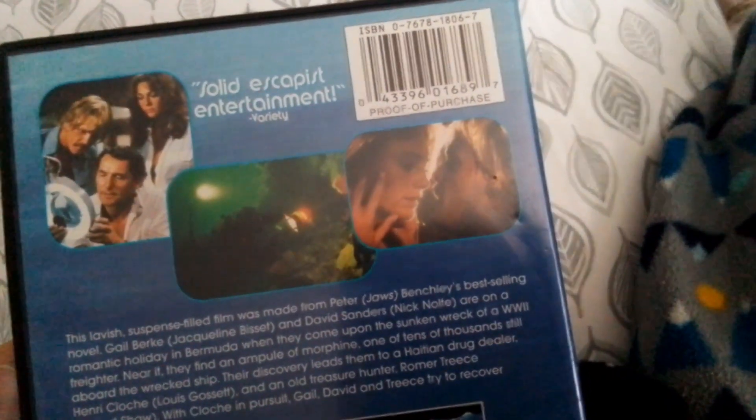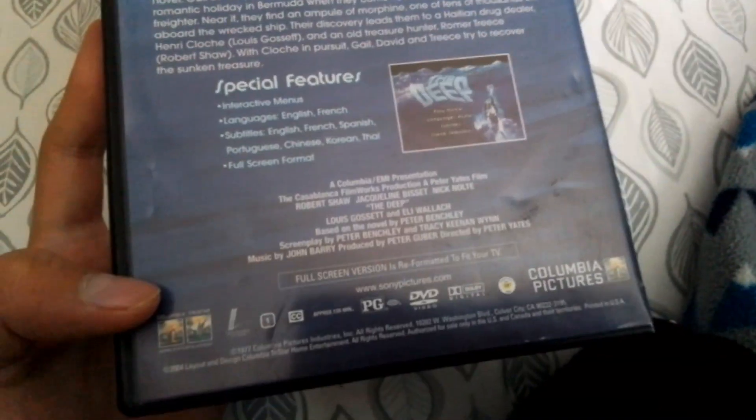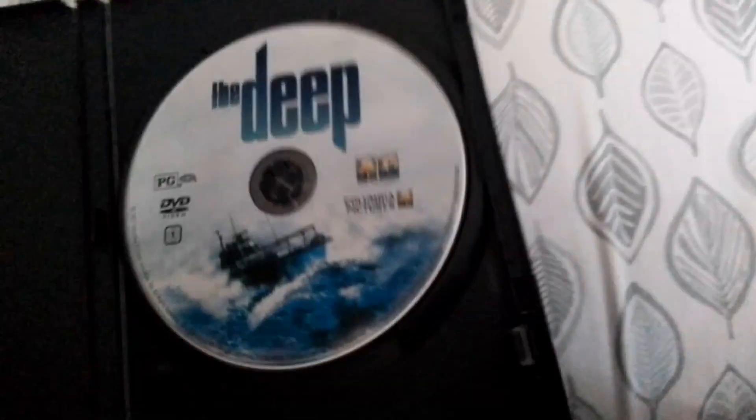Next one is the 2004 DVD of The Deep. Front, spine, and back. Special features - rated PG, rated 14 in Canada. Sony doesn't say the running times on the DVDs so I can't find it. This disc looks a little scratchy and dirty but it might play good. I'll show you one DVD that does not play good - or maybe not, maybe this is the problem one.